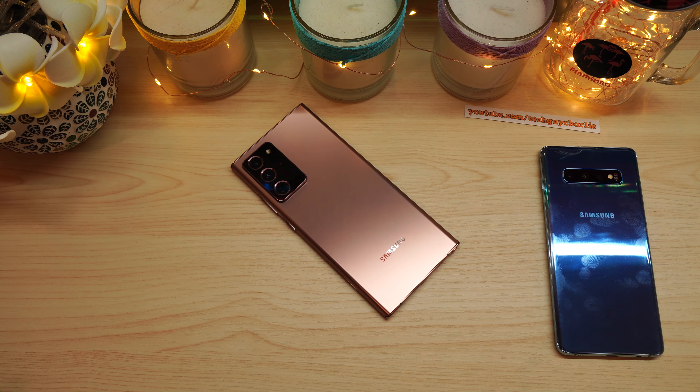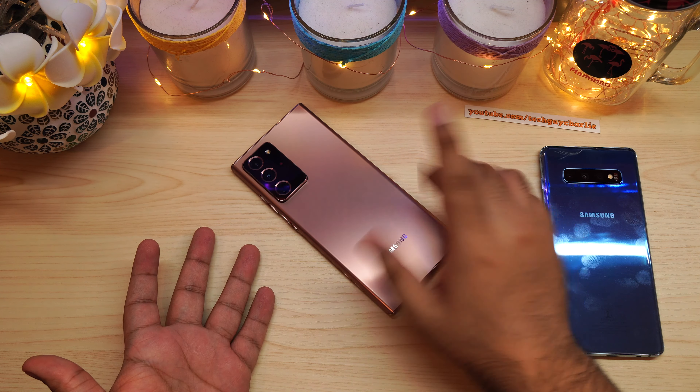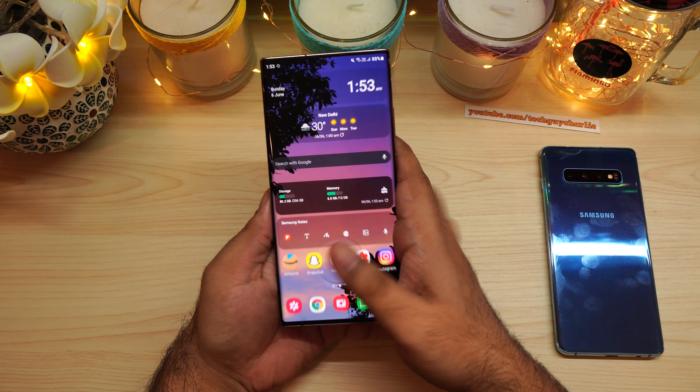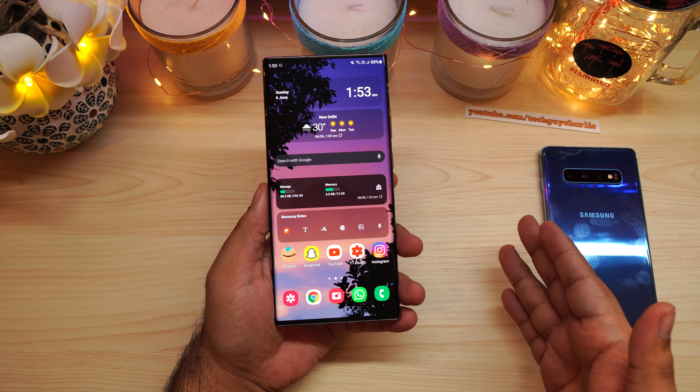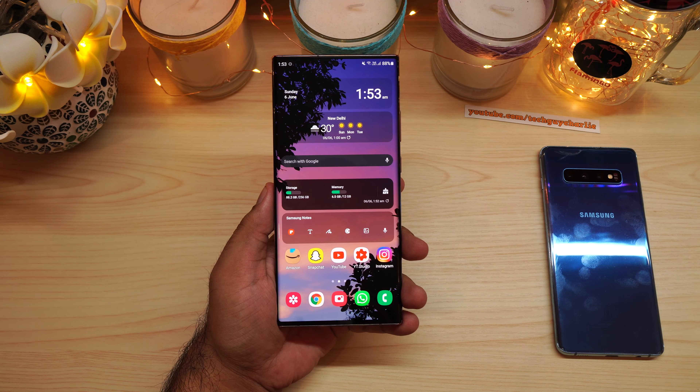Hey guys, this will be a super short video. I want to take some feedback — a lot of you guys were asking me to use dimmer lights. Usually I have my overhead light turned on, so the desk kind of looks like this, and if I'm holding my phone in my hand like this, it kind of looks like this when I'm recording a video.